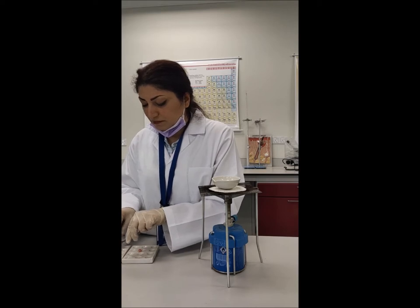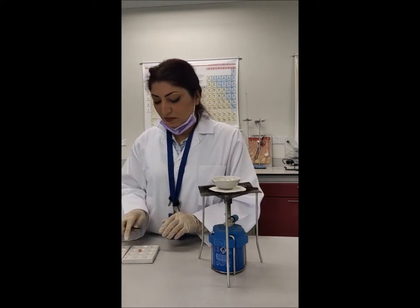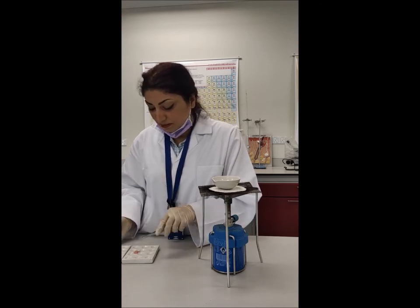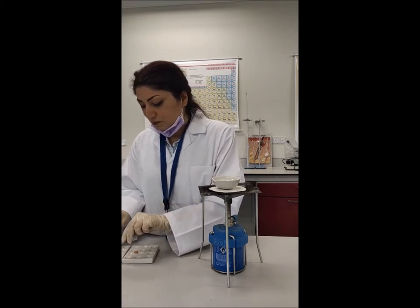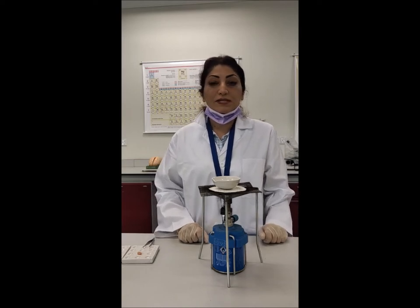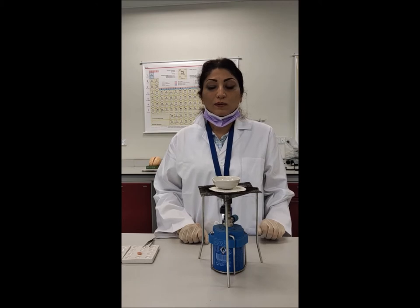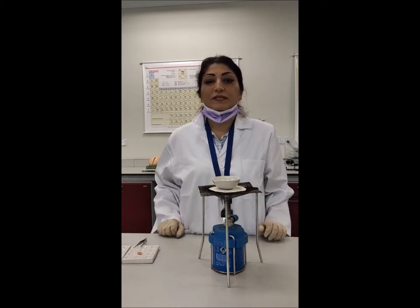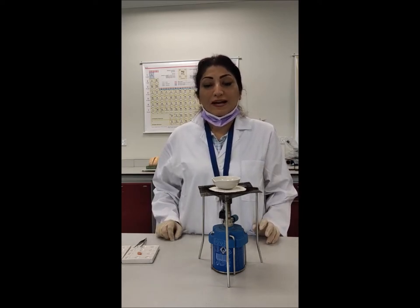I keep the rest in case I make a mistake and need to repeat. I take this tissue — it has a little extra fold which I remove. The wax in the container is not yet liquid. Once it turns to liquid, I'll wait a little for it to cool, then place the sample inside it and wait for the sample to get molded inside the wax.